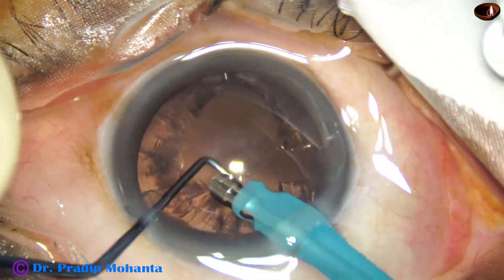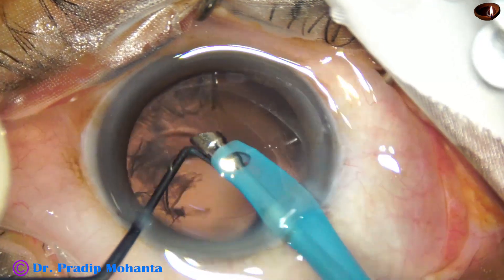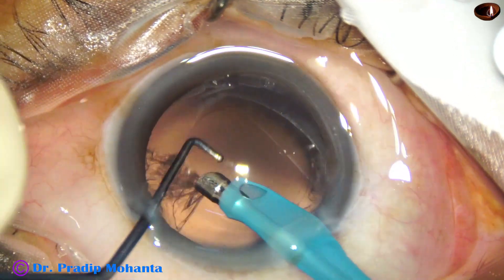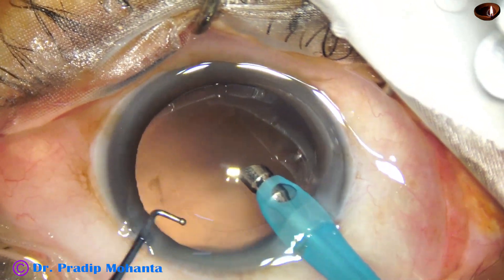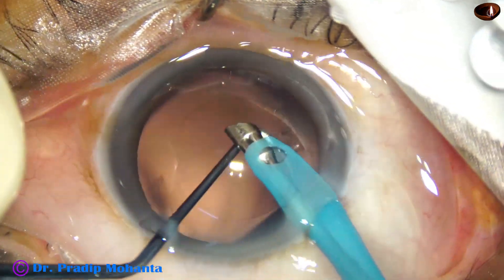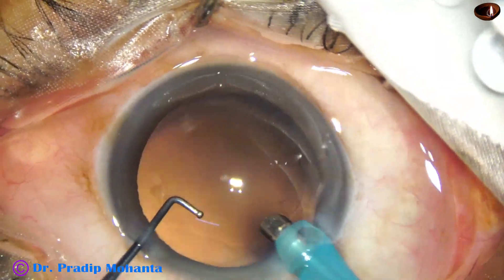Now I am using the handpiece itself for removing most of the cortex. I have learned this technique from my friend Dr. Nato Rosatelli. It can be done and it has a learning curve, but once you learn it, you will enjoy it.